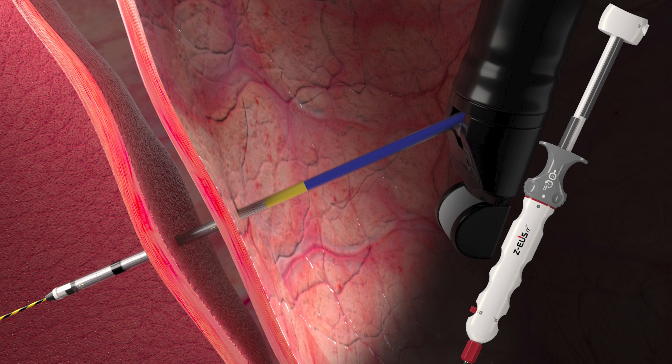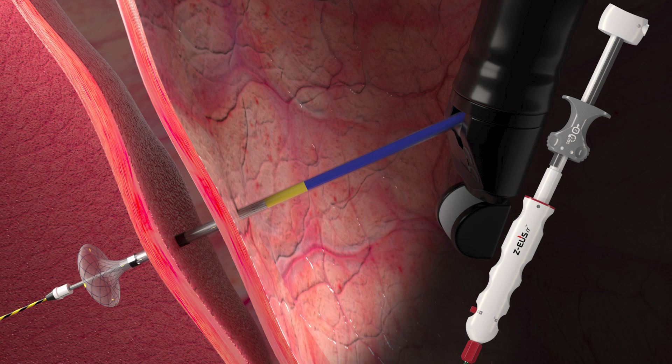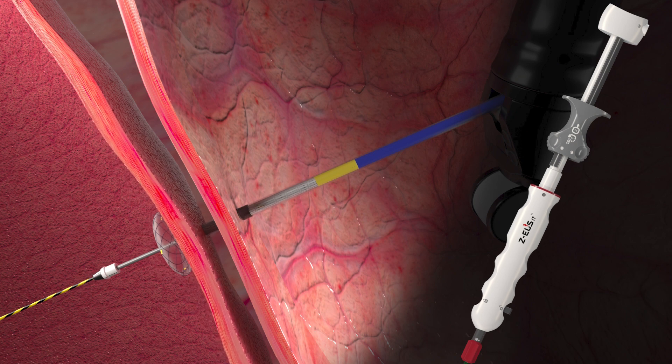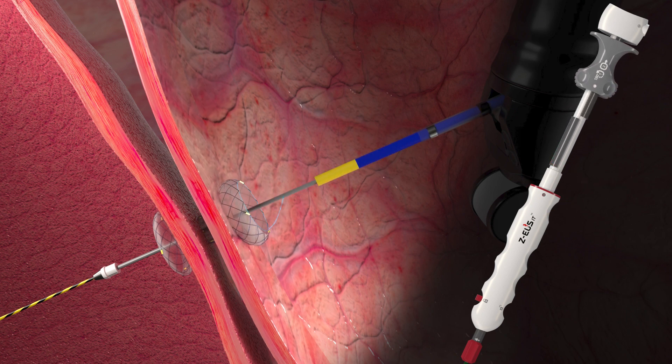Step 2: Stent deployment. To deploy the distal flange, rotate the spin lock 180 degrees. Deployment is ready when you see odd numbers of stent deployment indicators. Push it upwards until you feel a click. Pull the endoscope back slightly to the wall. Make sure the black marker is visible under the endoscopic view. If the black marker is not visible, unlock the sheath lock and slide the sheath handle 2 to 3 mm upwards until the black marker is fully visible, then lock the sheath lock. To deploy the proximal flange, rotate the spin lock 180 degrees again. Deployment is ready when you see even numbers of stent deployment indicators. Push it all the way upwards.